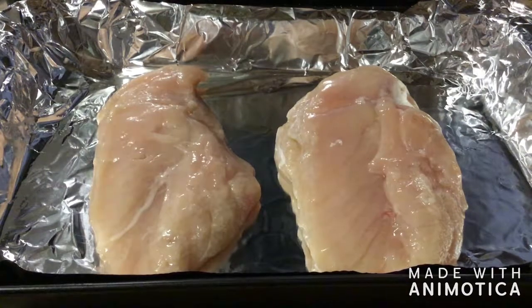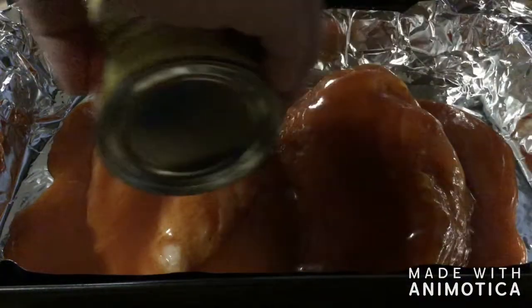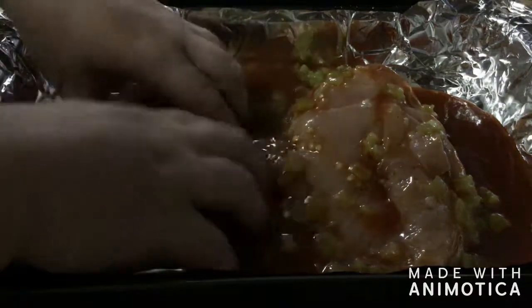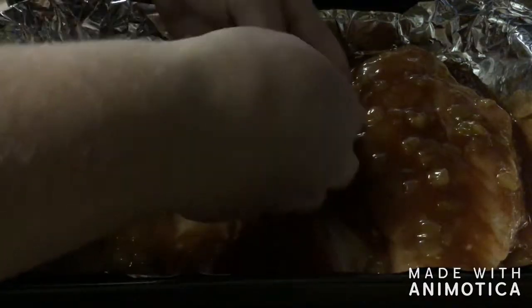I've defrosted the chicken breast from the freezer, cleaned it up, and washed it with a good rinse under the faucet. Now I'm going to season it. I'm going to take the red enchilada sauce and pour the entire can over the chicken, then add the diced green chilies — liquid and all. Spread everything on both sides so the chicken gets fully coated. I lined the pan with aluminum foil so whatever caramelizes won't stick to the pan, making cleanup much easier.